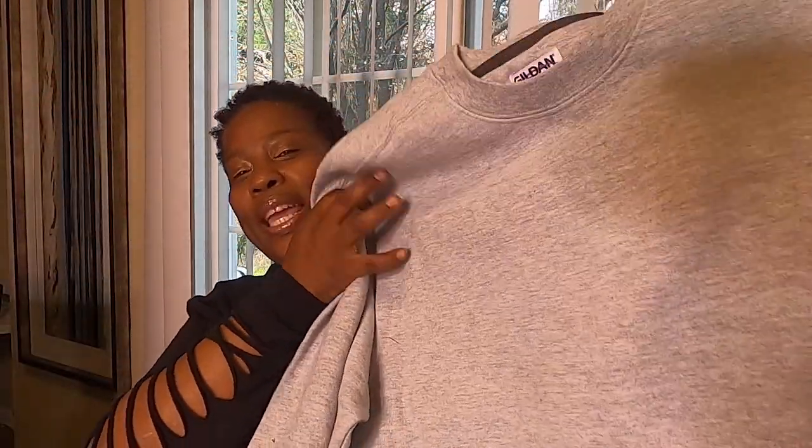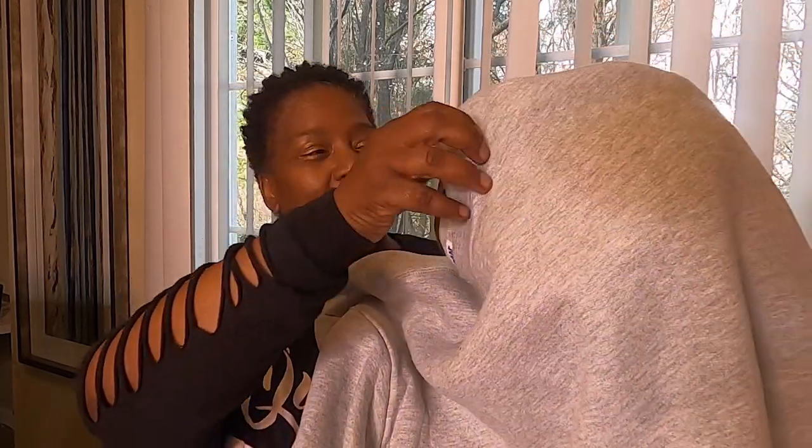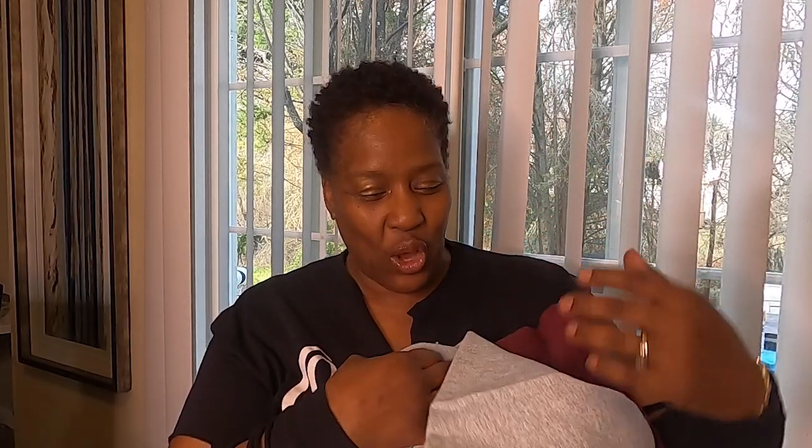Let me show you. We are going to be recreating this sweatshirt — and not just this sweatshirt. We're going to be recreating this one too, y'all. We are going to cut these and make them as one. So without further ado, let's get to this tutorial, y'all. Meet me at the cutting table.